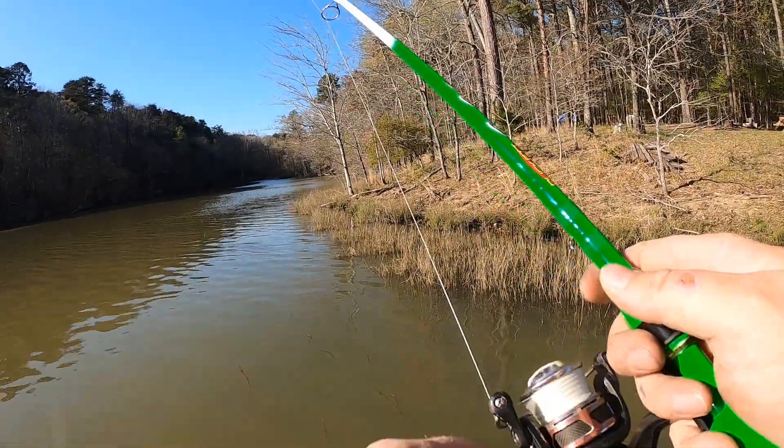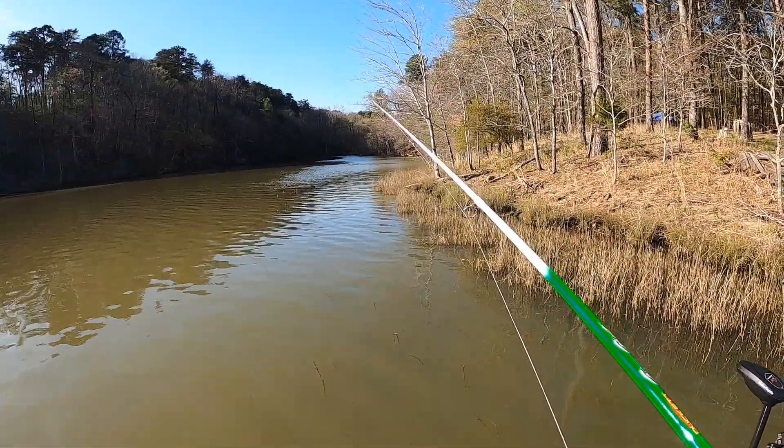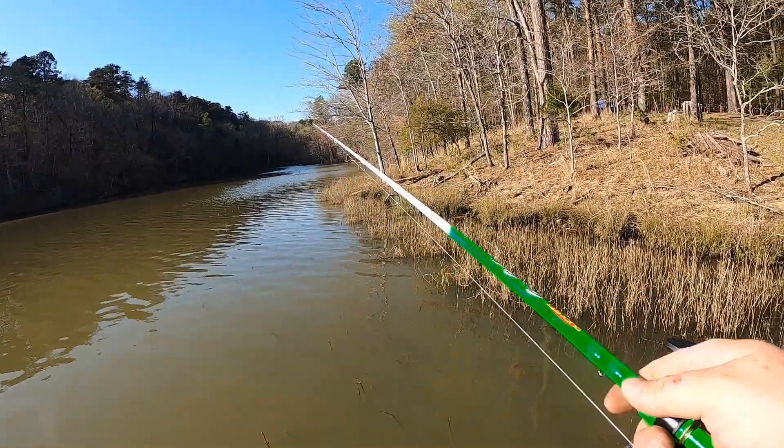It's probably been since this time last year since I fished this part of the lake. I can see there's been some changes — there's a new dock back there that wasn't there last time I fished here. The slough was completely empty, nothing but grass and lily pads.